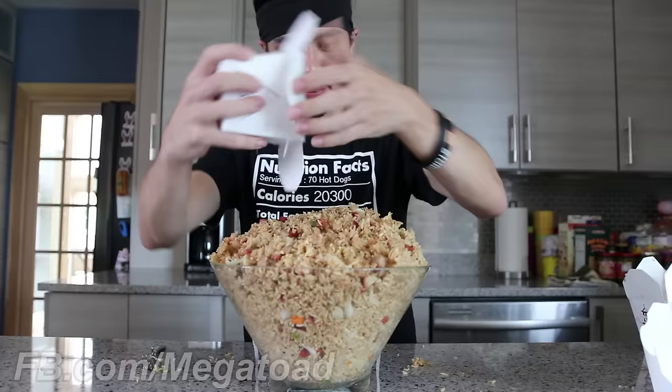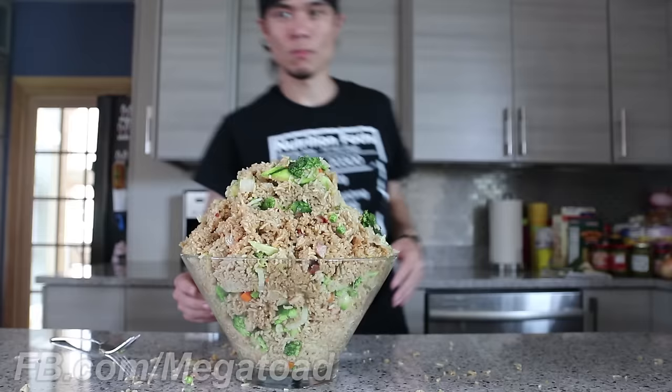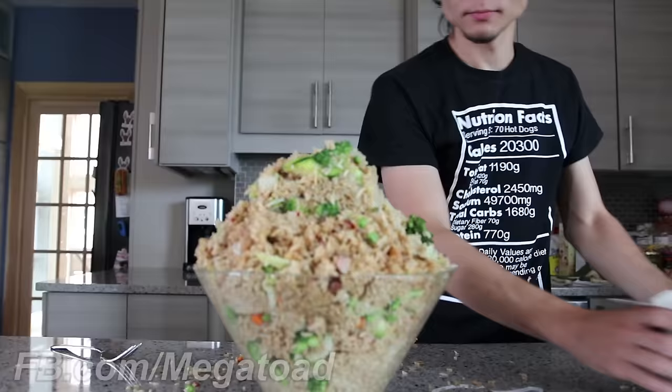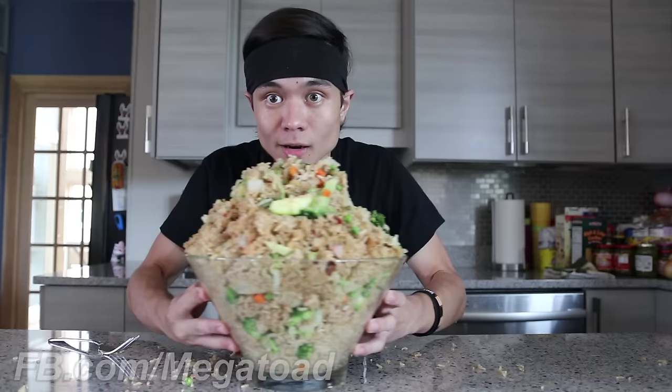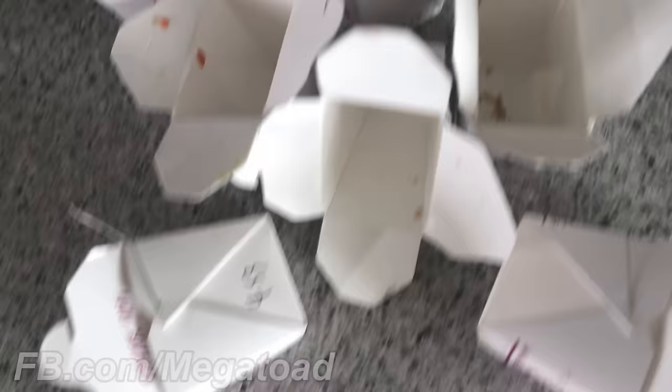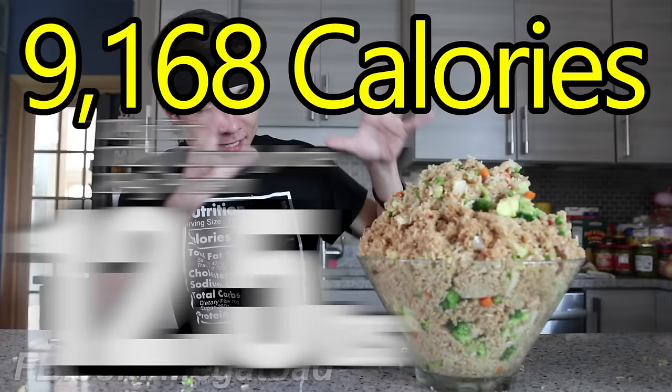Box number one. It wasn't easy, but that right there is 12 boxes of fried rice. Alright guys, so to reiterate — this is 12 containers, 12 pint-sized boxes of pork and vegetable fried rice.